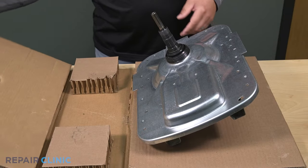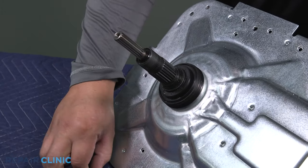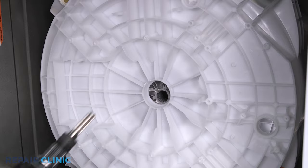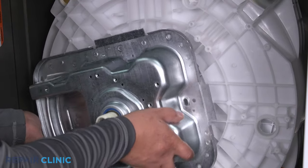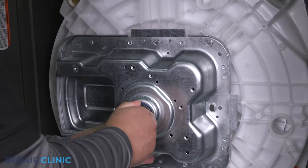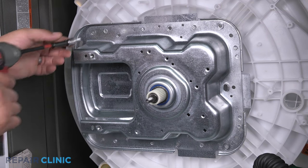Remove the transmission. To install the new transmission assembly, set the hub washer over the transmission shaft. Then insert the shaft into the basket. Spin the shaft to align the spline gear and seat the transmission in the tub.